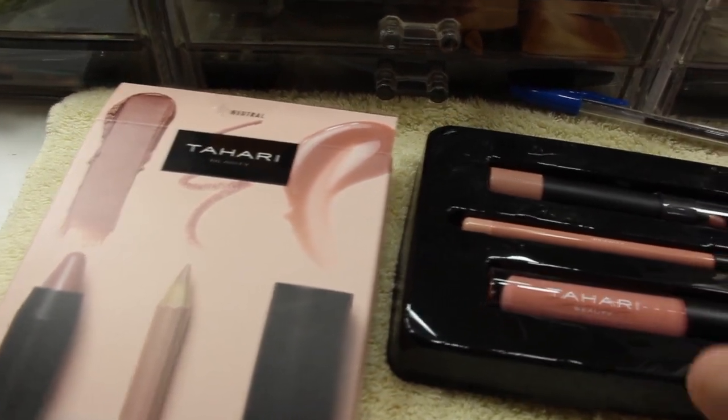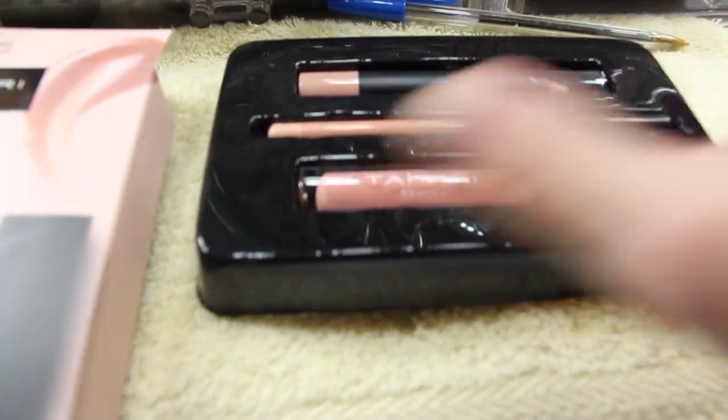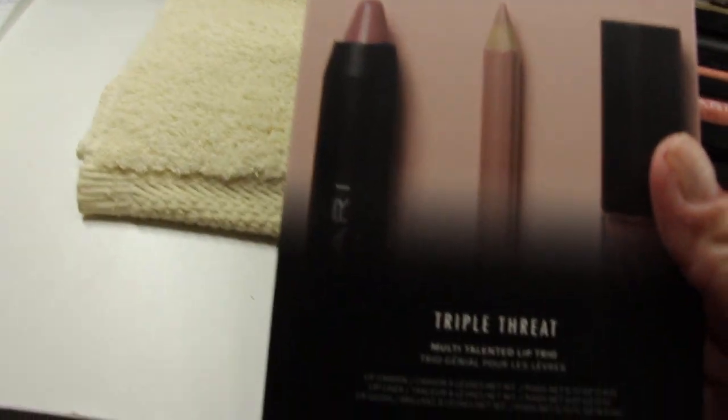So I put this on and I really like this color. It's very, very pretty. So it's a neutral color. This is the Tahari and it's the Lip Trio.